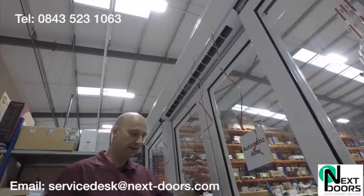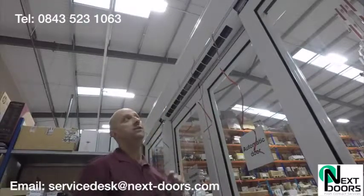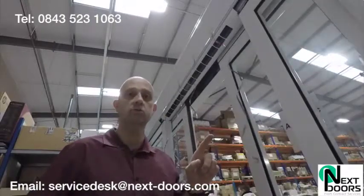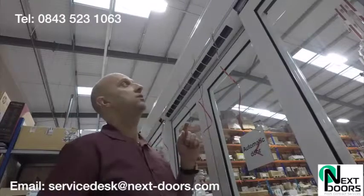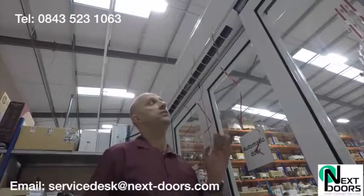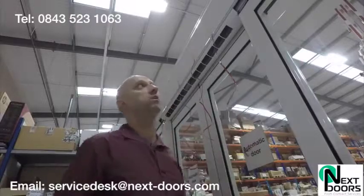That gives us a really good curtain. The built-in air curtain is exactly what you need. Call us today or email us at servicedesk@next-doors.com, or call us on 0843 523 1063. We'll come out and do your free survey and work out some costs for you. I'm Billy Bonds — I hope you enjoyed this. If you found it useful, do give us a call.